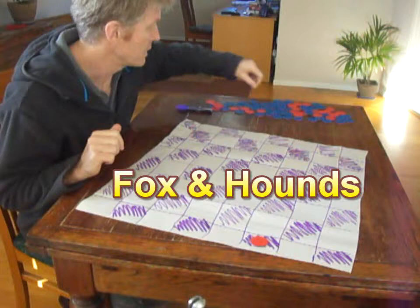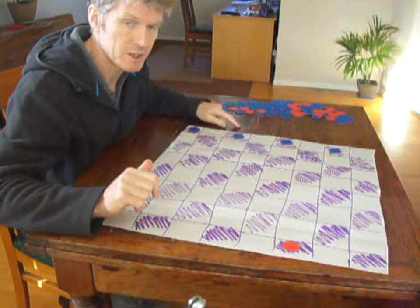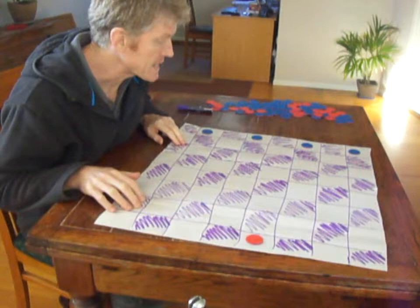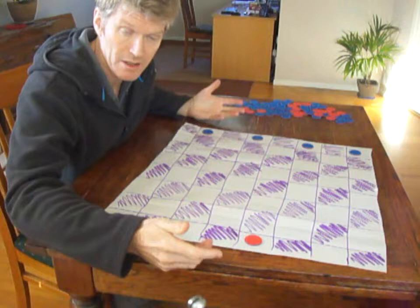This one is called Fox and Hounds. Basically you have one player — red — who is the fox, and the other player is the hounds, represented by the blue counters. You could play on the light or the dark spaces, but both players play on the same colour of space, just like in a game of drafts. We'll put the pieces onto the light spaces as they're a bit easier to see. The object of the game is for the fox to get past the hounds to the other side of the board.